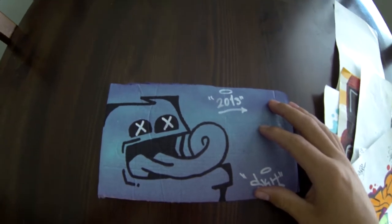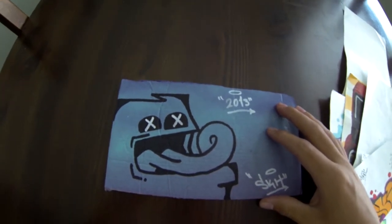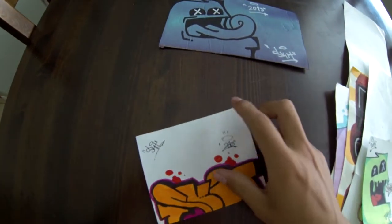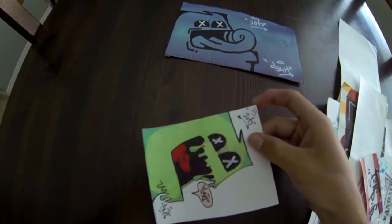First off, he sent me a cardboard canvas of one of his characters. I really like this main character — he did a lot of these. These are all on sticker paper, by the way, which is really nice.